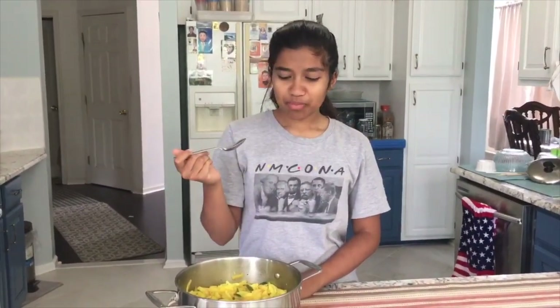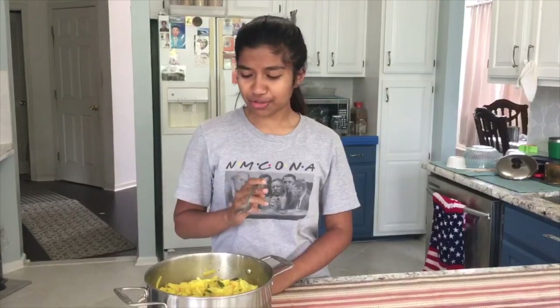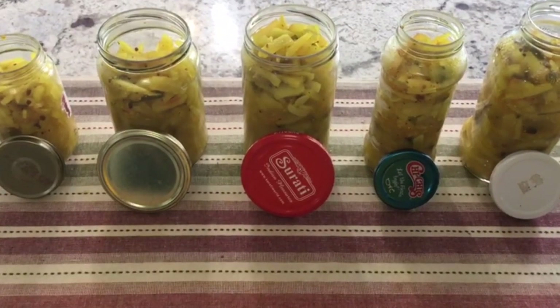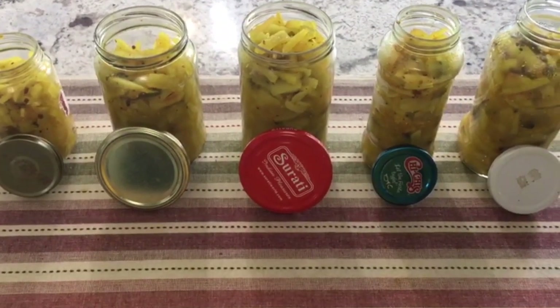My daughter Leona likes pickles — she is going to taste it now. It's definitely sour, salty, and spicy. I actually really like the texture too — the crunch. Yeah, I really like it. With the rind from one watermelon we were able to make five jars full of pickle.